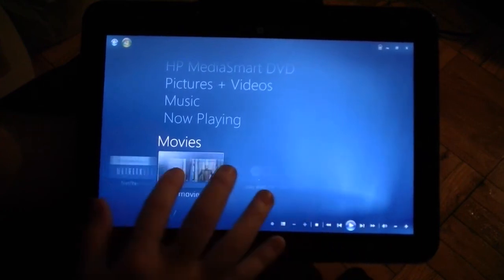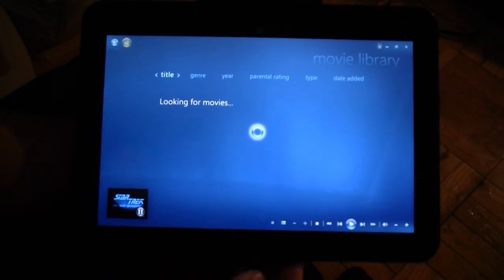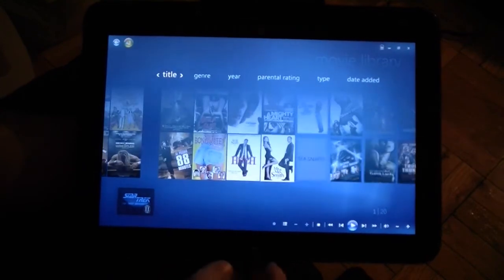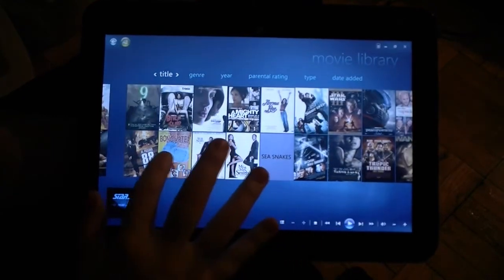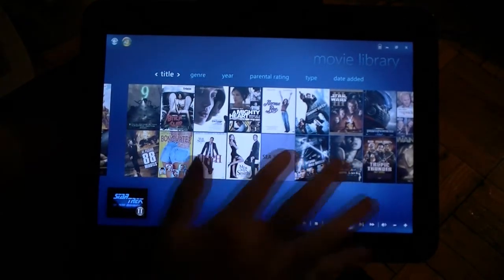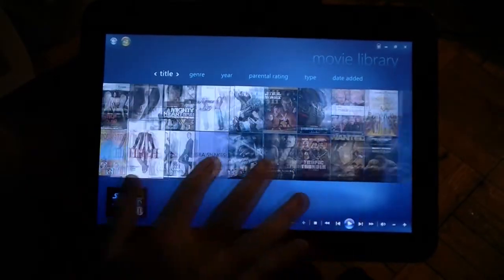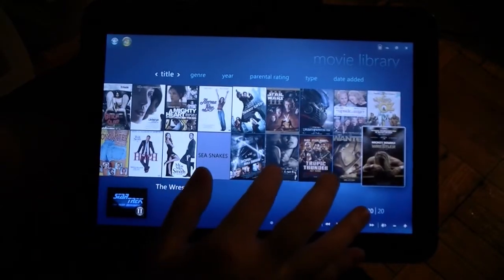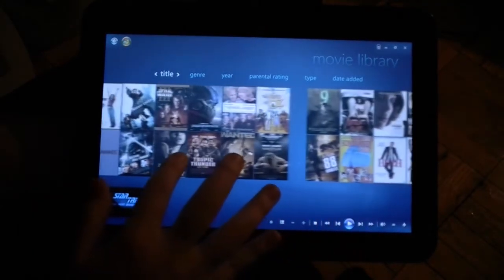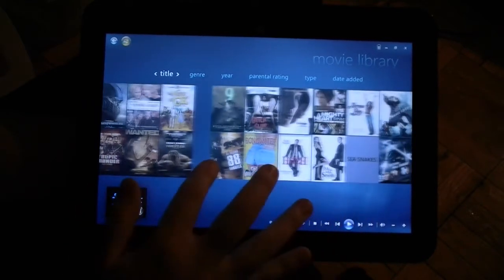You've got Netflix in there, your DVD player, and a movie library. This is going to load some movies from my Media Center and it has album art for them all. I can scroll through and choose a movie and just play them right here.